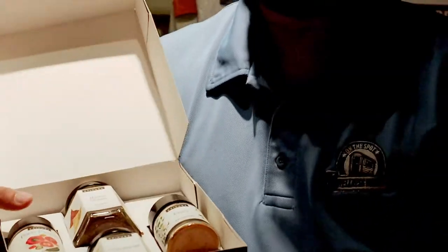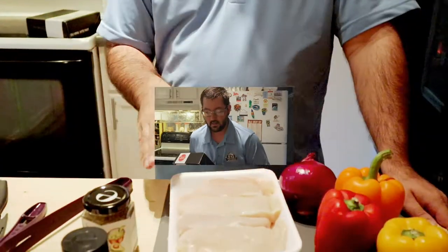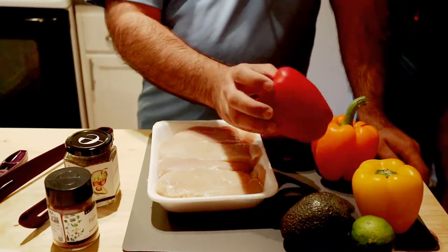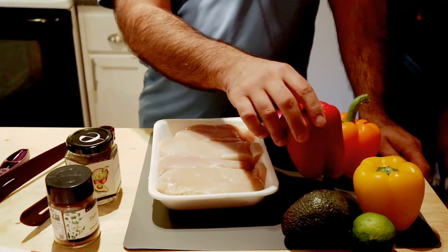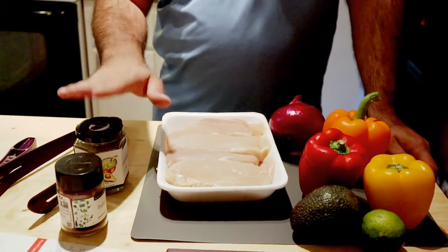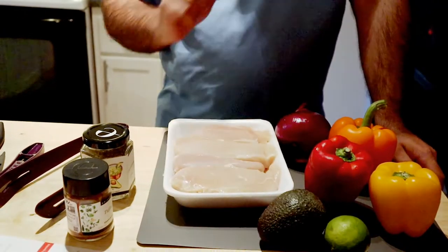So we are going to make the easy chicken fajitas. I'm going to need the fajita mix, but I'm also going to make a guacamole dip to go on the fajitas once I'm done. I have my recipe card and my two seasonings. You're going to need a pound of chicken, an onion if you want, and some bell peppers — I'm using halves of three different colored bell peppers. For the guacamole dip we just need an avocado and a lime for a tablespoon of lime juice.